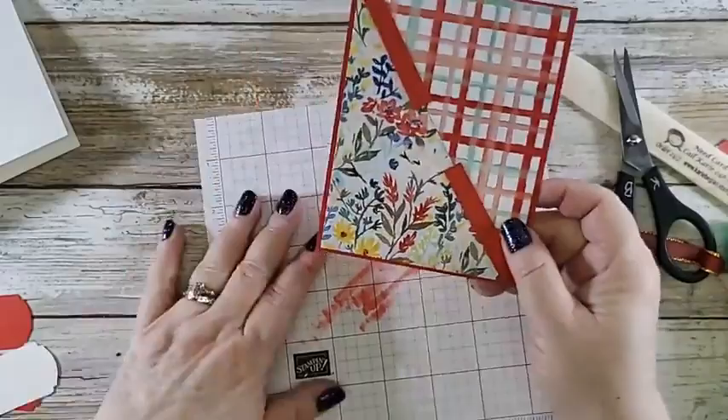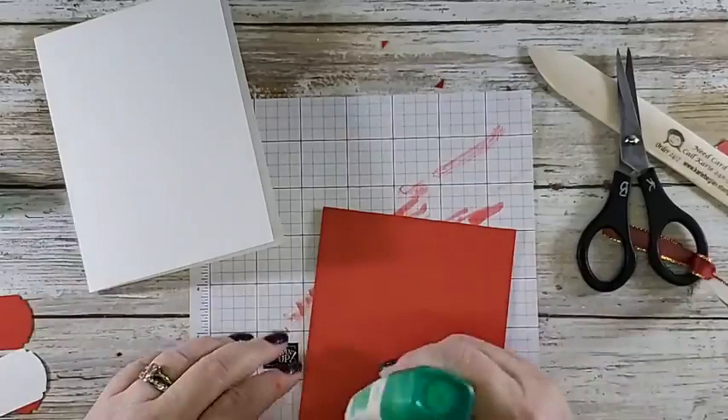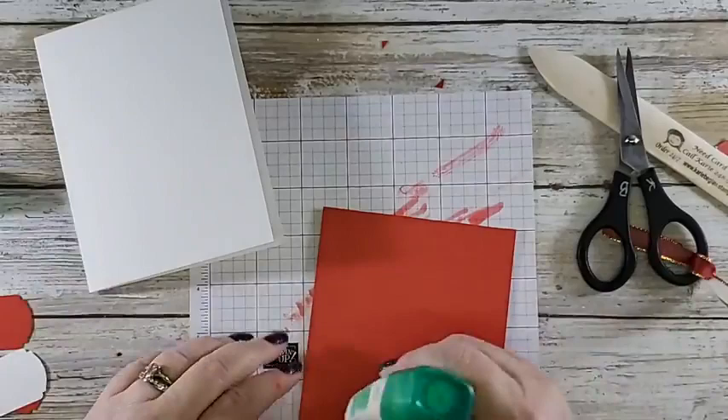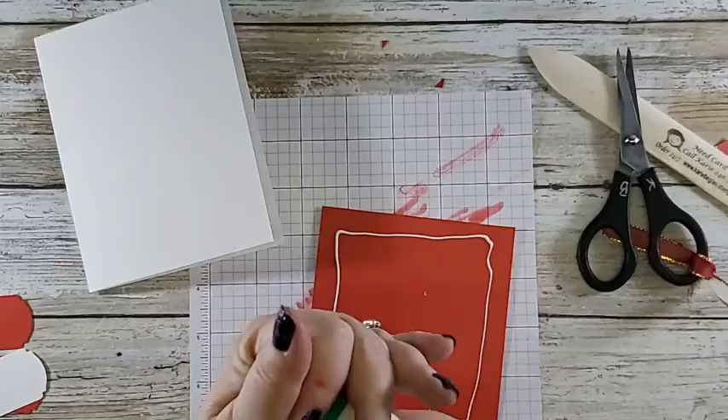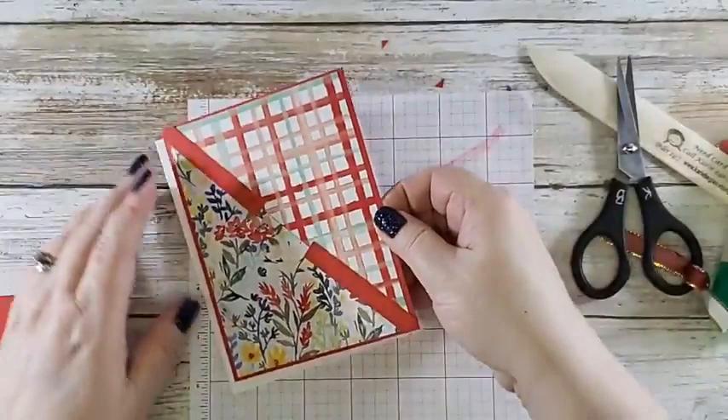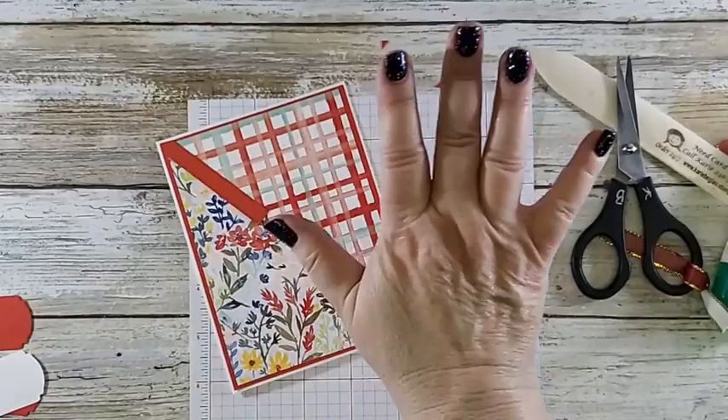Now it fits in there. I'm going to put it onto my card front and then cover that up. I keep these in stock now — I always did, and then I took them to Mega Meet and sold them. Now I'm always adding them to my order, lots at a time. I'm not playing around anymore, I want lots.